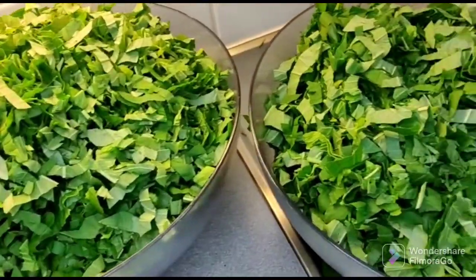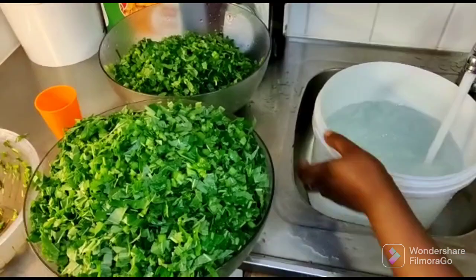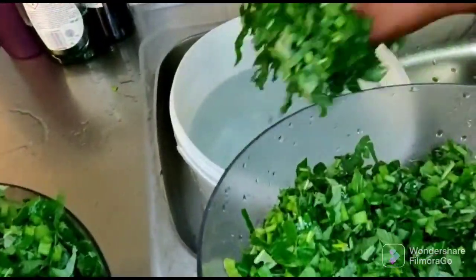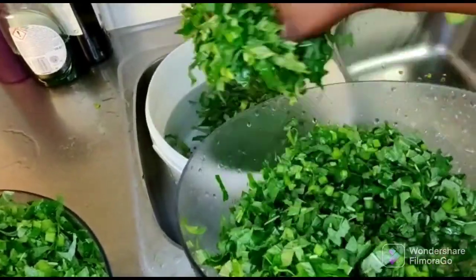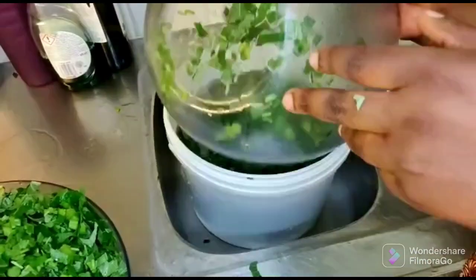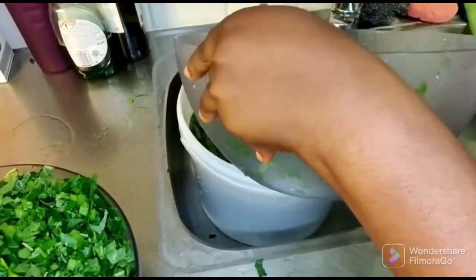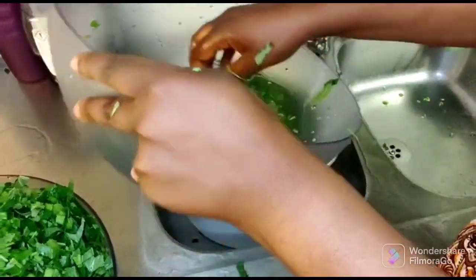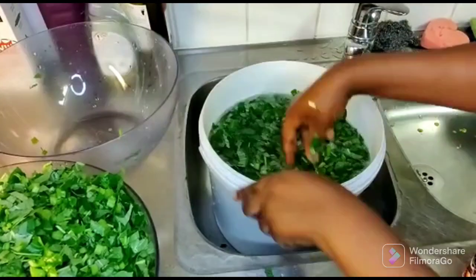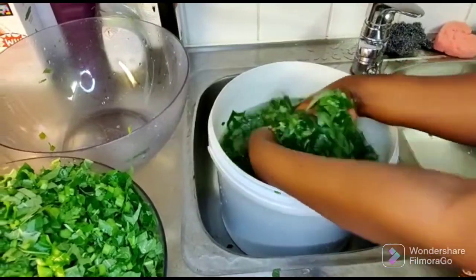I'm done with the slicing of my vegetable, so I'm moving to the next step which is the washing part. I'm going to wash my vegetable — I had to slice before washing. At this point I'm going to wash the sliced vegetable really well, like four to five times, and make sure there is no sand left at the bottom of the bucket. Stay tuned while I wash the vegetable.